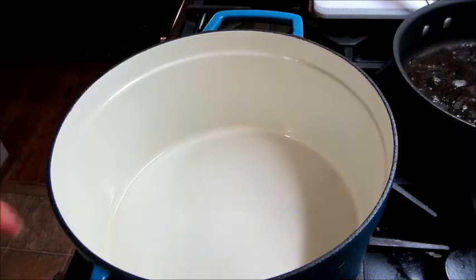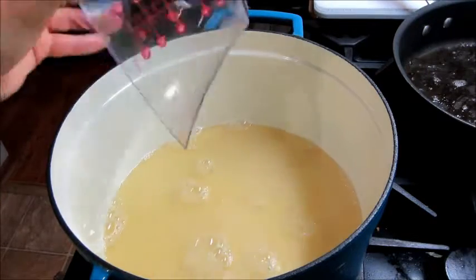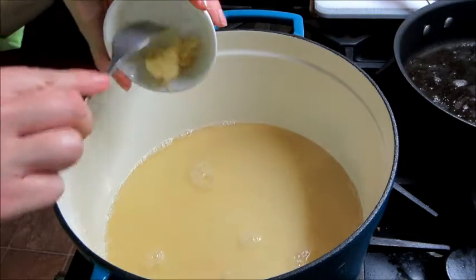Then in another pot, I'm going to add some broth, some garlic, and bring that to a simmer.